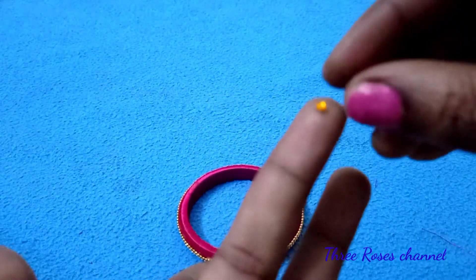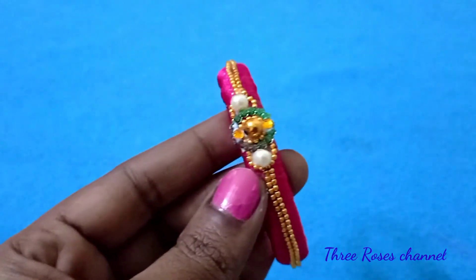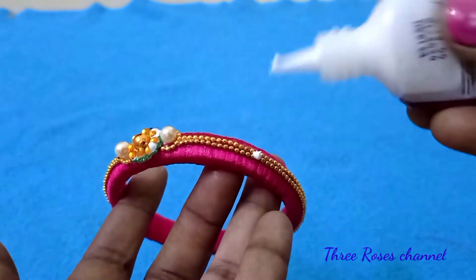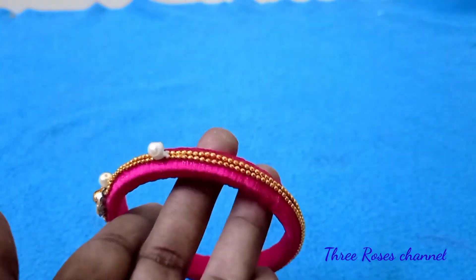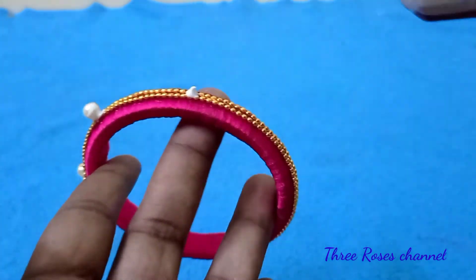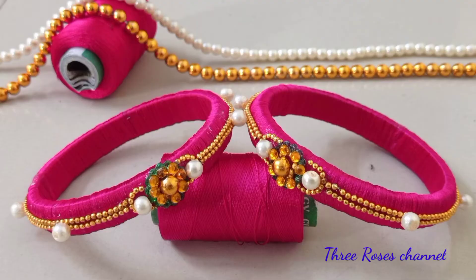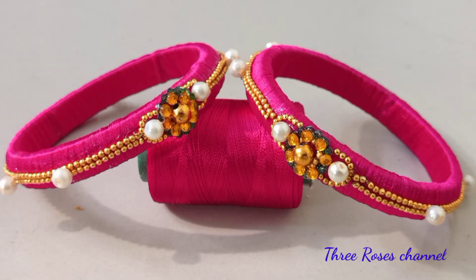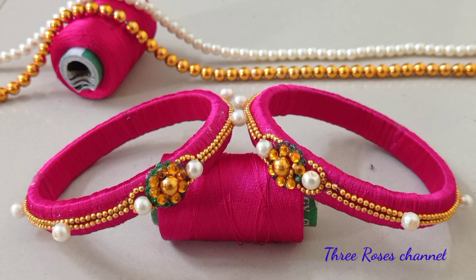This uses waste thread. The cost is 100 to 150 rupees. I have decorated it with a gold stone. Now you can see the design is very easy — you can try it with glue, plastic, thread, lace, etc.